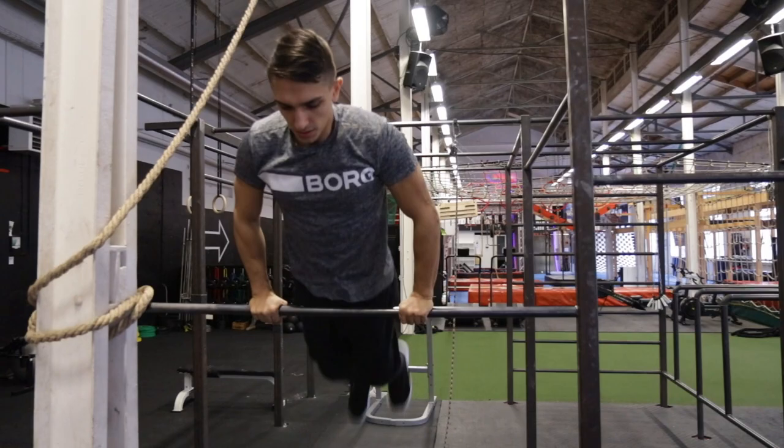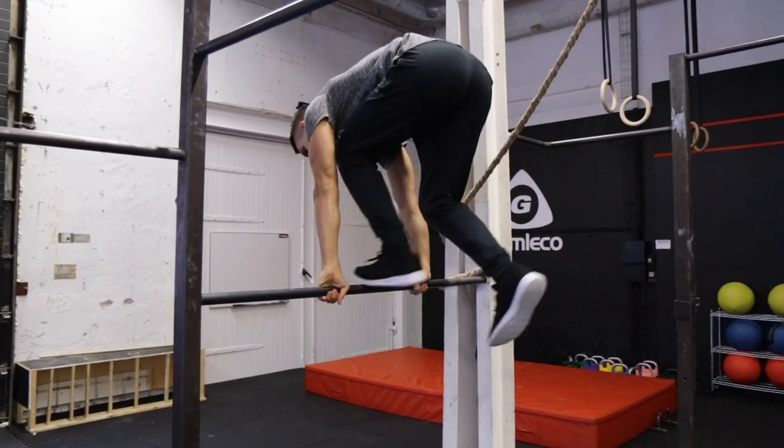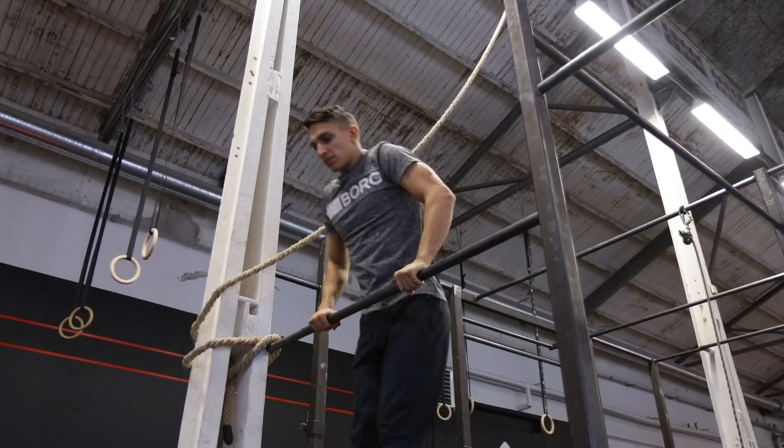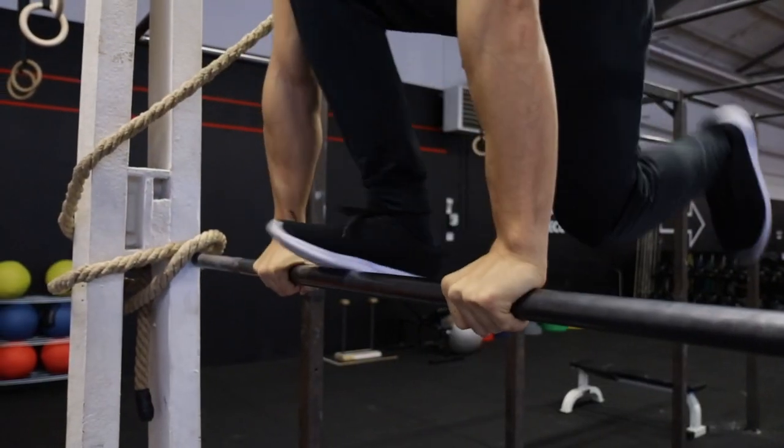Now to the next step. Jump up with one leg but still holding the bar. Create power and when you have lifted a bit with your body, you bring one leg on the bar, stand on it for one second, then jump down. Repeat this with both legs to gain more control.